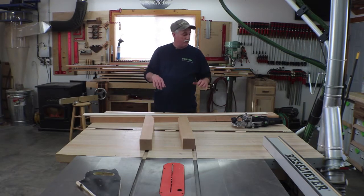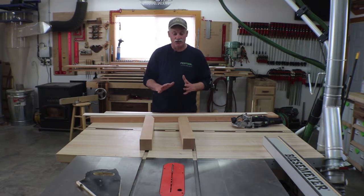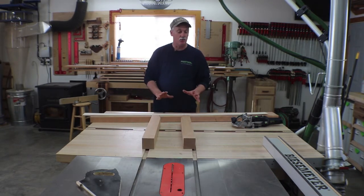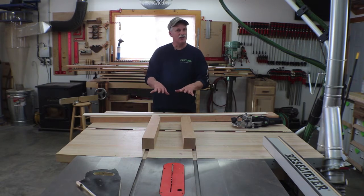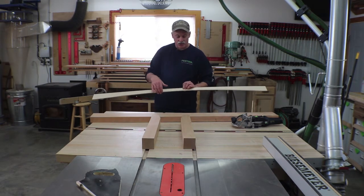Hey guys, welcome back to the shop. We're going to get after the footboard first. Quite frankly, I think if I were to screw something up, these legs are a whole lot easier to make than those headboard legs, so I'm going to use this as my test run. I created a template for what the arch looks like.